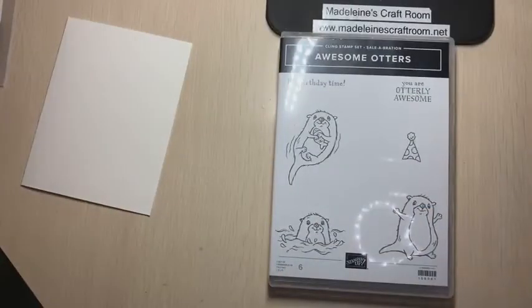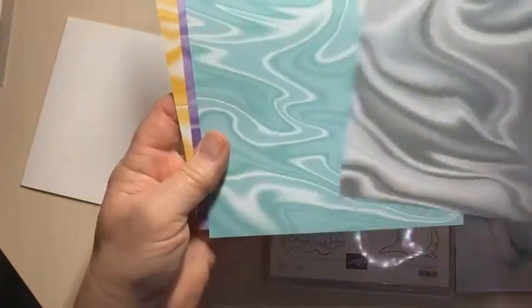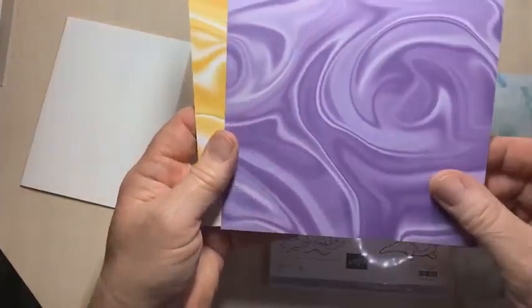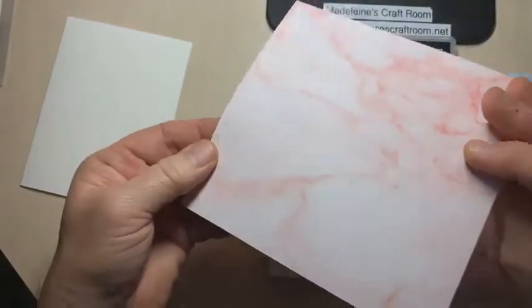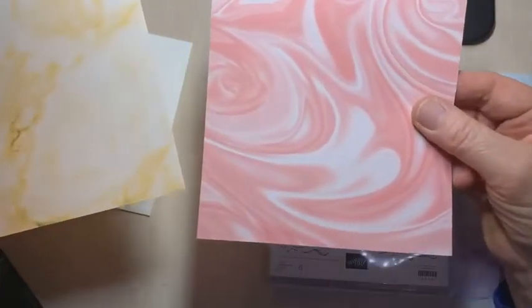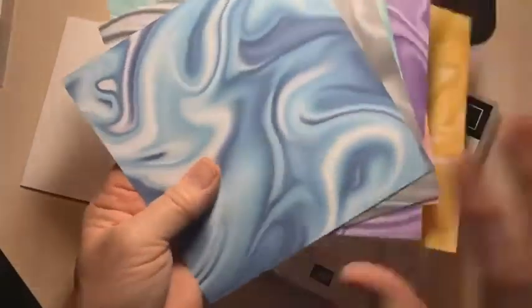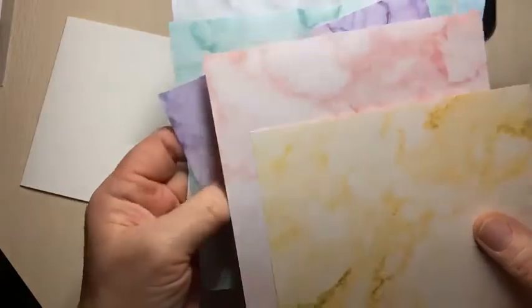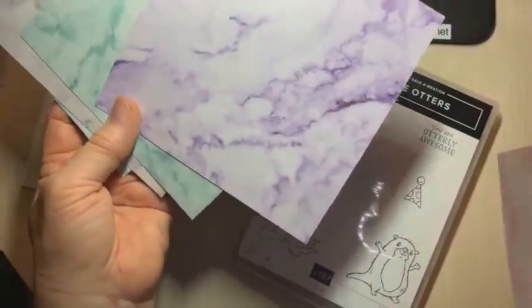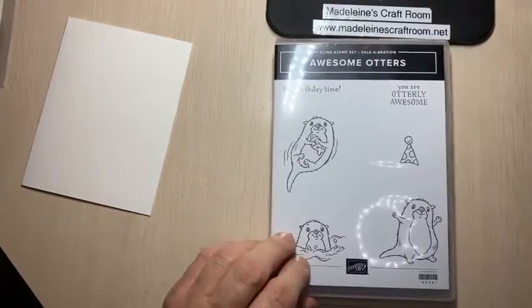We're going to have a look at that. In the Marvelous paper we get a black tone, coastal cabana, grape, sovereign, pink, and blushing bride as well. On each side you get the more wavy, wild, marbled ones, and on the flip side there are more subtle ones. I believe it's 48 sheets, and that is a wonderful free item.